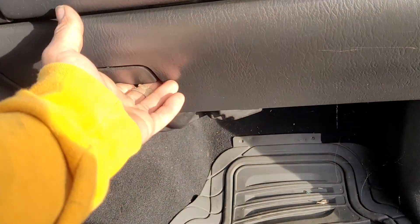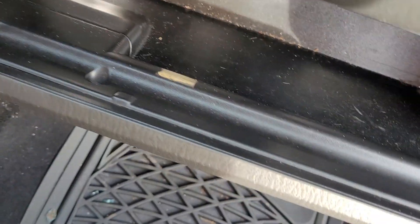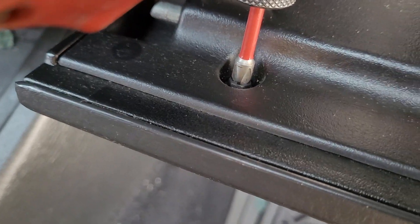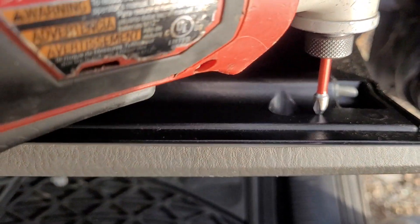Today's video is on how to remove a glove box latch from a 99-04 Grand Cherokee WJ. All you need is a stubby Phillips screwdriver. You remove the three screws holding it in from the inside of the glove box latch.